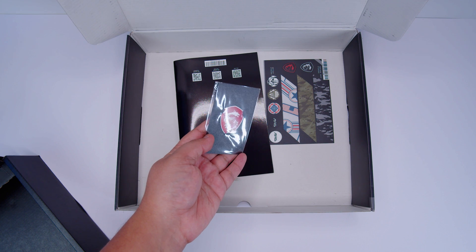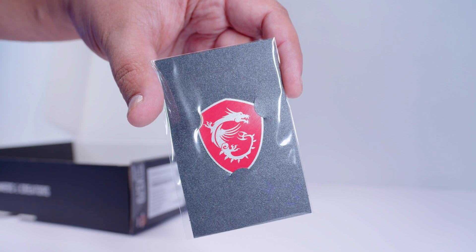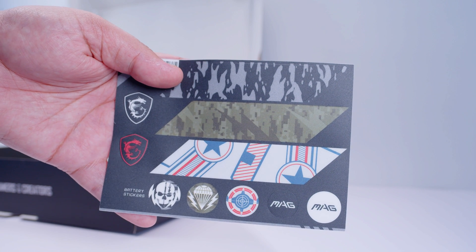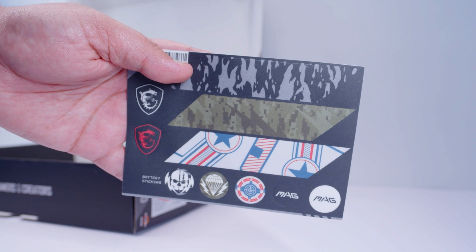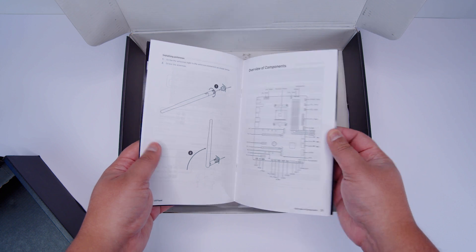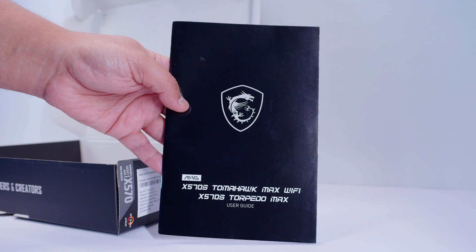Next up there's an awesome sticker — it gives you 4 billion extra frames per second at 16K in Fortnite. Not really, it's just a joke. There are also stickers you can add to the IO cover on the board or anywhere else. MSI has been including these for about a year now. There's also the user guide, which helps you figure out where everything is on the board, what everything does, and how to get started tweaking things in the BIOS.